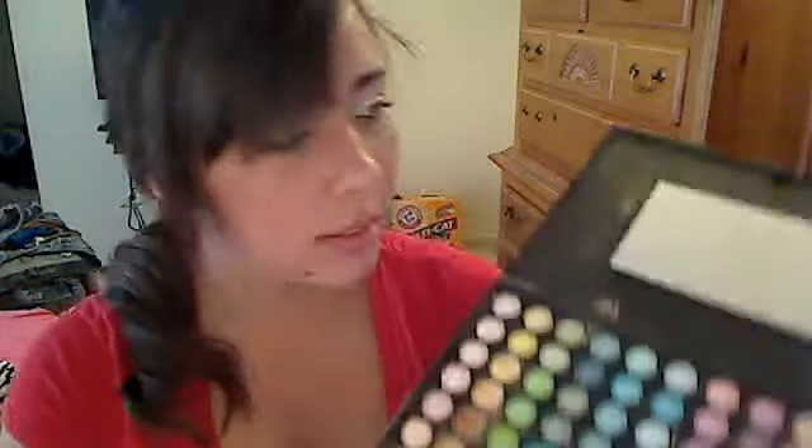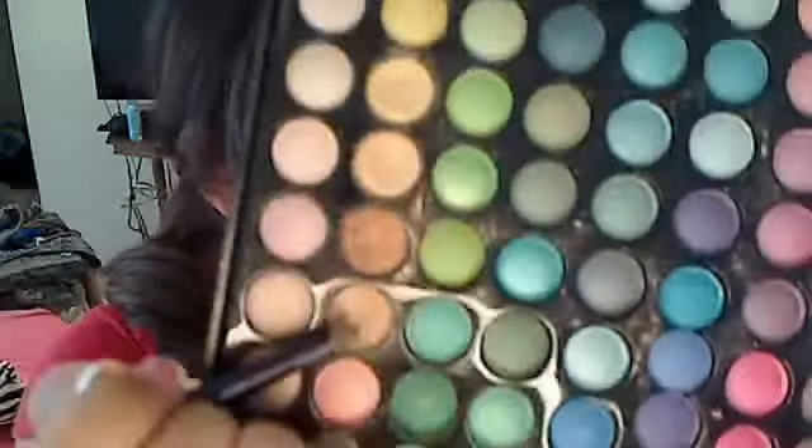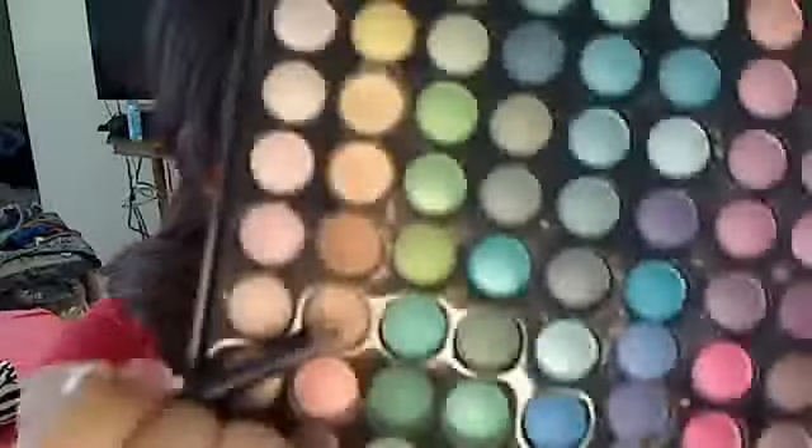Now there's another color. You're going to take this color. See how it just gets lighter to darker from the inner corner of your eye to the outer. And you're going to put that on the rest. Okay, now that you've done that, it should look like that.